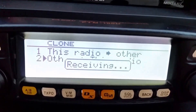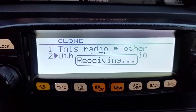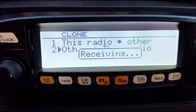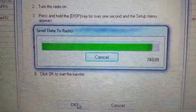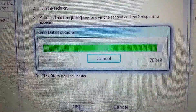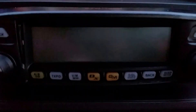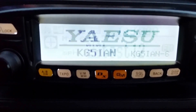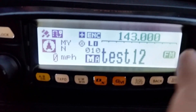It says waiting or receiving. This will take about a couple of minutes — I'll pause and be right back. It's getting close to the end so I'll start this back up. We're waiting until the data finishes transferring from the laptop to the unit. There it goes — it says completed. The unit automatically turns off, turns back on, shows the call sign, which is cool. And there you go — see 'test one two' on channel 10.